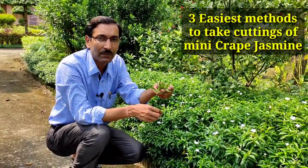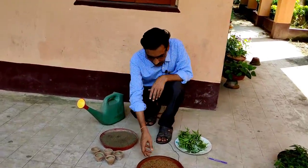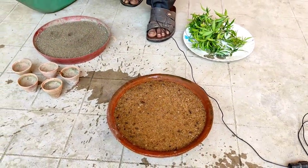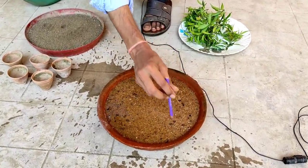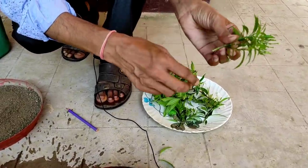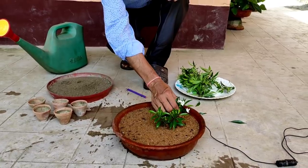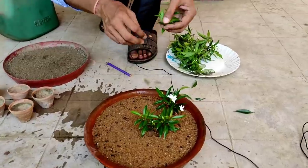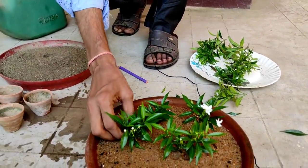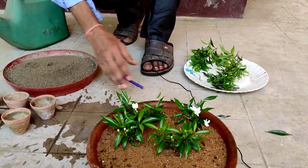You can take hundreds of cuttings of around three to four inch length using three easiest methods — all will be successful and you can opt any one. For the first method, you can use river sand, also called construction sand or badarpur bajri. Just apply water to moisten it, make a small hole with the back of a pen, remove the lower-side leaves carefully with a light hand, and make sure you do not damage the skin of the lower stem or there may be fungal attack and rotting. Push the cutting down with your fingers. Make sure the sand is always moist — sprinkle water every alternate day. This is the method of growing cuttings in river sand.